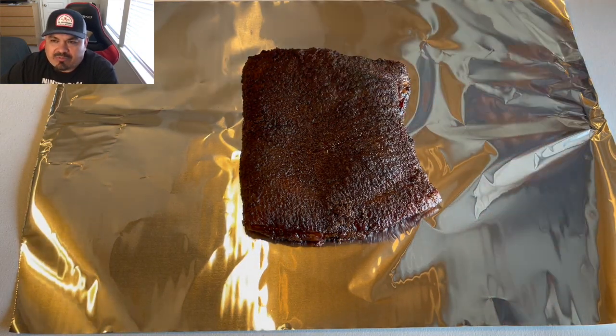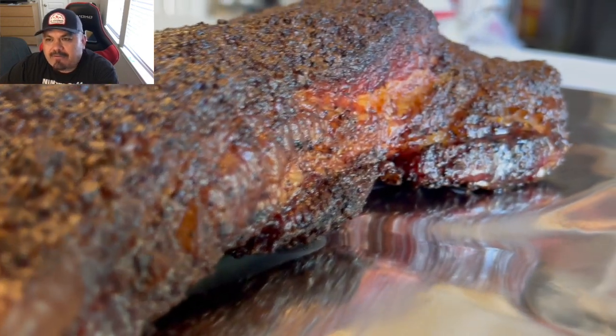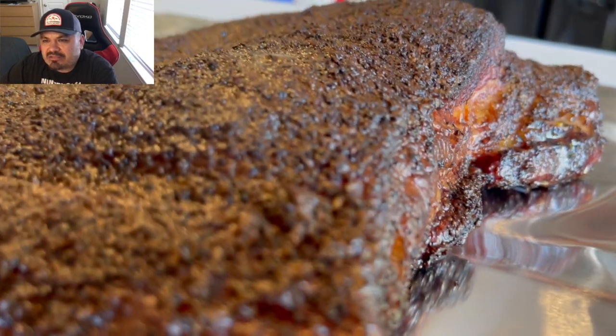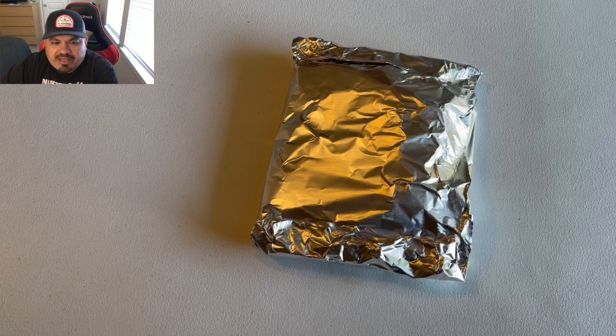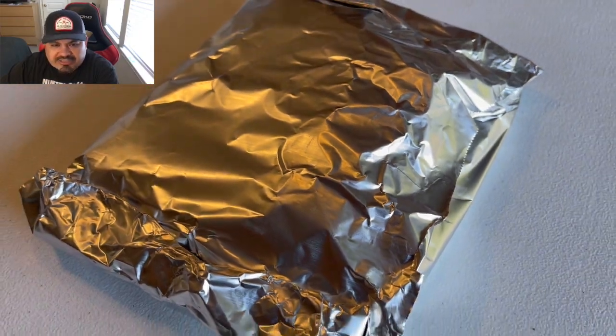225 — pork belly was done around 8 AM the next morning. There's another close-up shot on that beautiful bark it created. This thing is just filled with so much moisture, and that fat just created kind of like a cocoon of deliciousness on the inside.